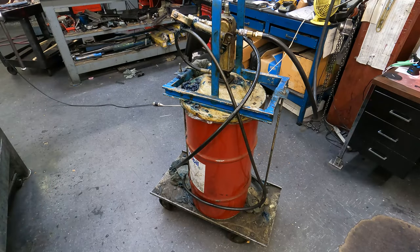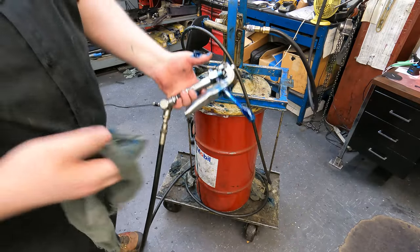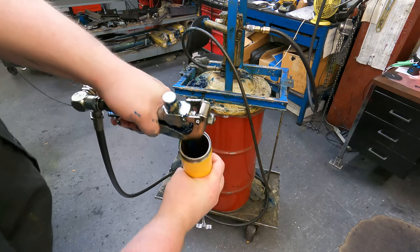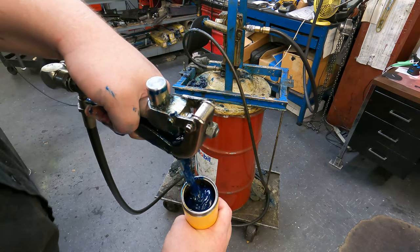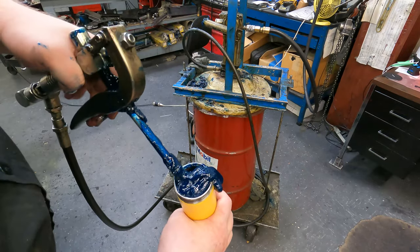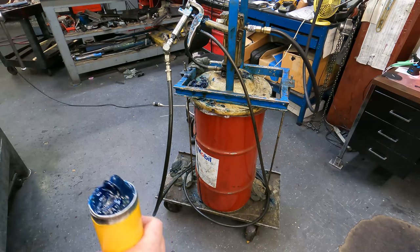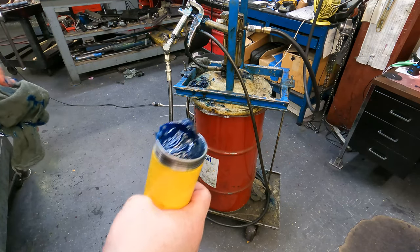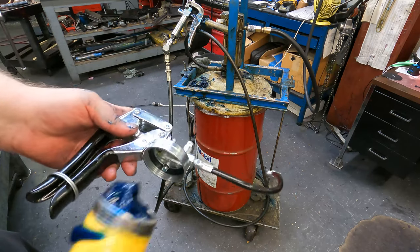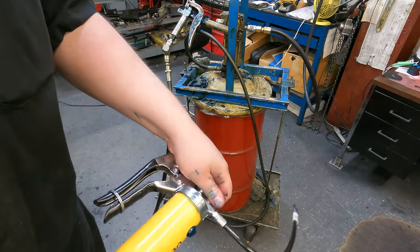So we've got this big container of grease. You can see it's pneumatic, and it is quite messy, but we can use this to fill up these tubes. I overfill it just a little bit so that when I spin this thing on, it'll kind of fill up that cavity so I'm not having to fight the air.